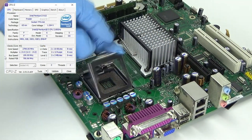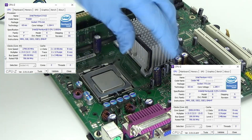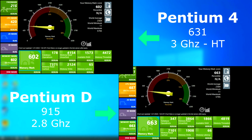For this video, we'll be comparing a 2.8 GHz Pentium D against a 3.1 GHz hyper-threaded Pentium 4. We'll run a couple benchmarks to see how they stack up, and then a couple games to see if it improves gaming performance. In Passmark, both were pretty similar, with the Pentium D only scoring slightly higher. And in the memory test, it's the same deal.